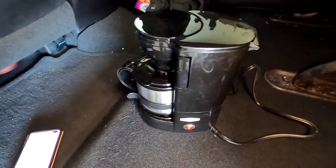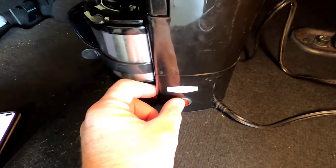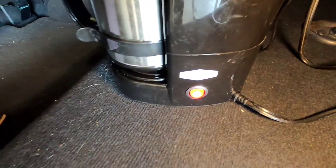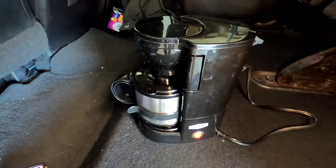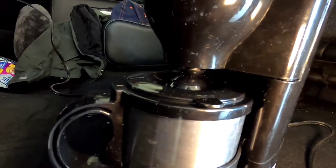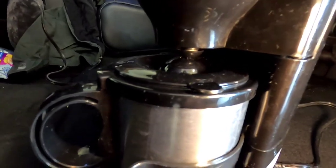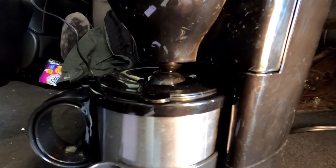I've got this installed in my back seat auxiliary cigarette lighter and I'm going to turn it on. The light does come on and now we're going to start the timer. It's been about two minutes and it's starting to percolate. At the eight minute mark it's still brewing and not really loud at all. I do see a little bit of coffee coming down.